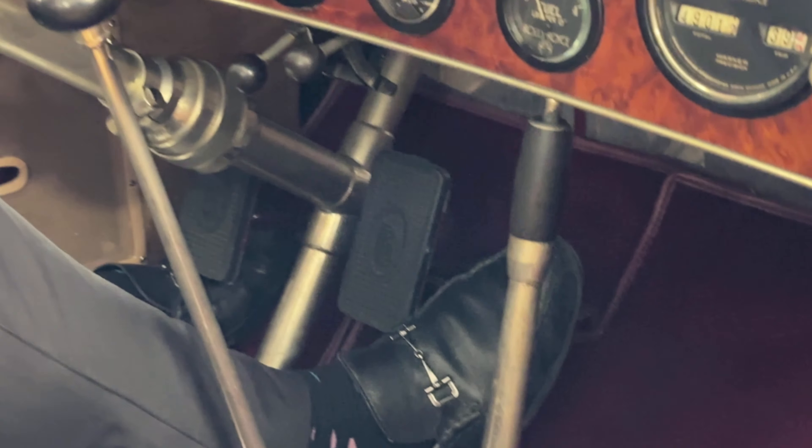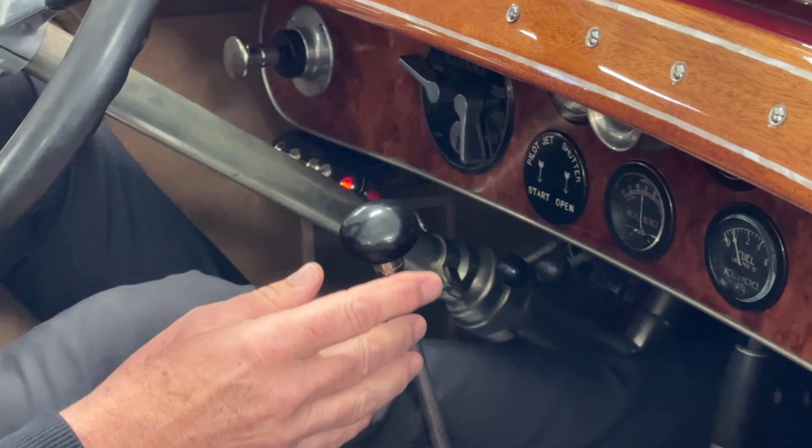The starter button is way up there — inconveniently located for everyone. Let's see what it takes to start it.